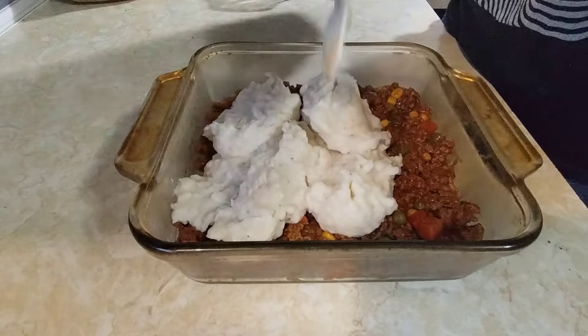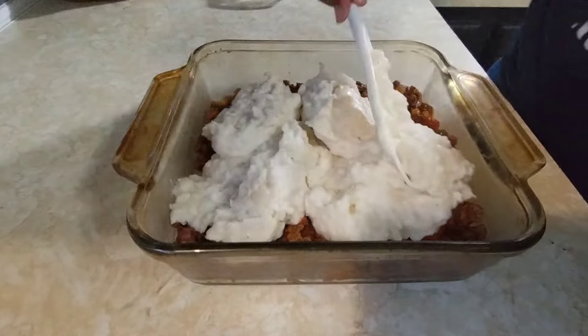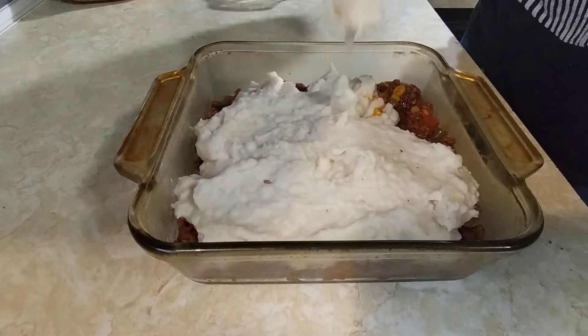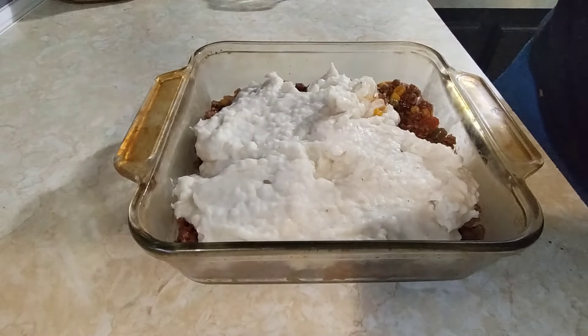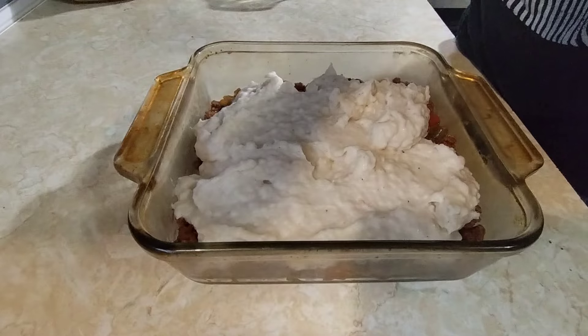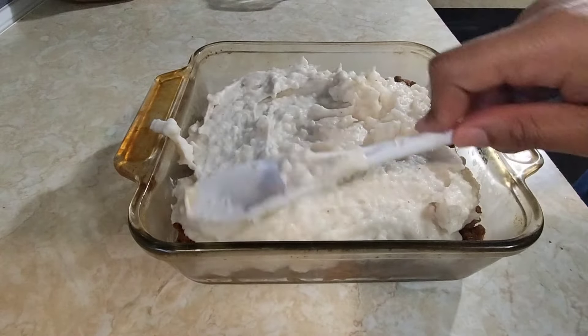I just asked Rihanna if she was going to taste it and she told me she was allergic. How in the world are you allergic to mashed potatoes and ground beef? I just — how are you allergic?!